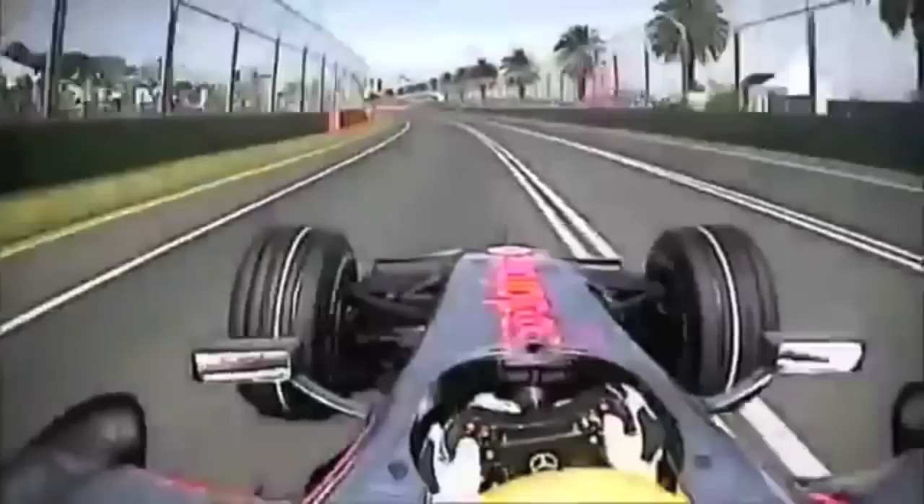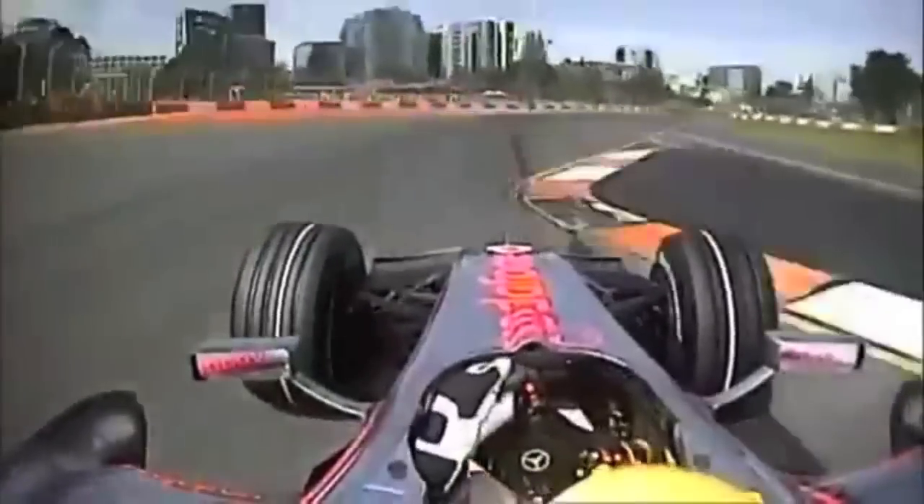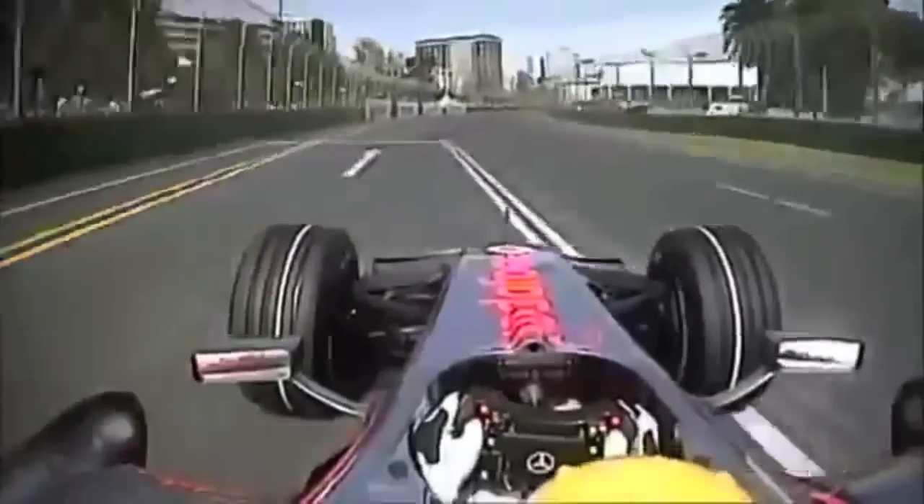Up to 185 miles an hour. The best two corners on the racetrack — turns 11 and 12. Look at this: 140 miles an hour. Hamilton is awesome through there.